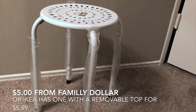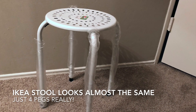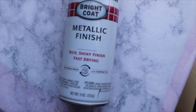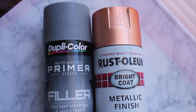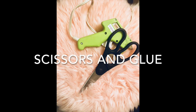First thing you're going to need is a stool. I got mine from Family Dollar for $5. I know a lot of people get the one from Ikea that's $5.99, but honestly they're pretty much the same. You'll need a spray paint of your choice — I bought this copper color from Walmart for about $4. I also used a primer to prevent future peeling. Rustoleum sells one, probably at a similar price to the spray paint. I got this Dusty Rose faux fur from Hobby Lobby for around $8 for three quarters of a yard. You'll also need scissors and a hot glue gun.